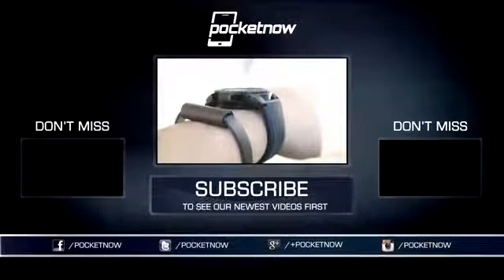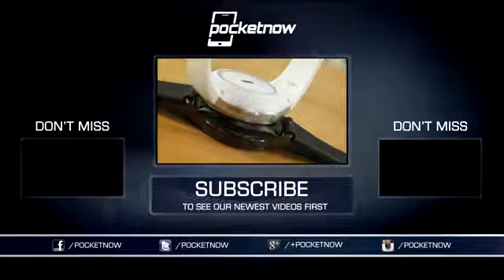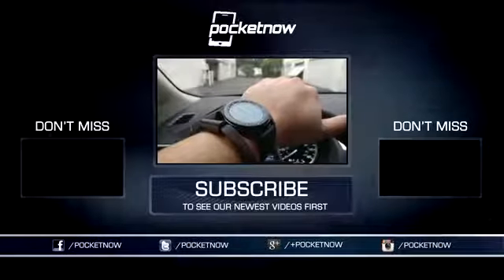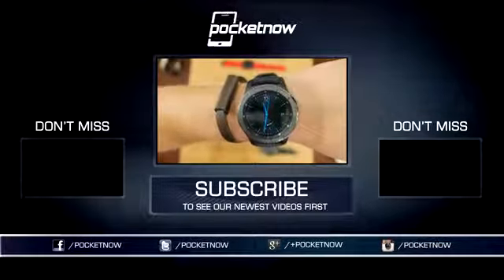As always, thanks so much for watching. Be sure to subscribe to this channel for more reviews like these, and help us out with some sharing on your favorite social networks. For Pocketnow, I'm Juan Carlos Bagnell, SomeGadgetGuy on Twitter and Instagram, and I will catch you all on the next review.